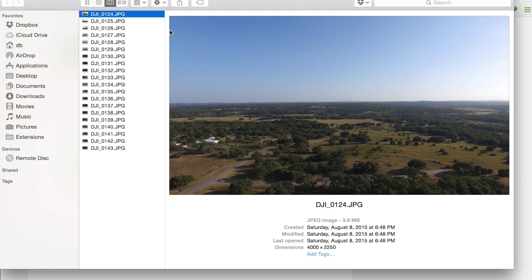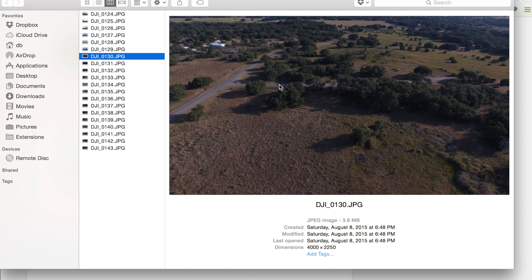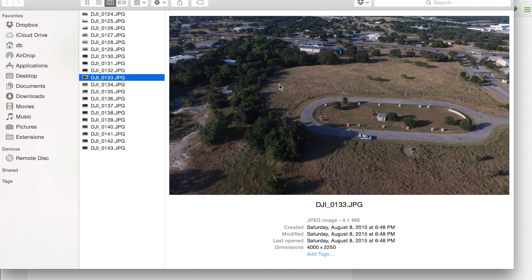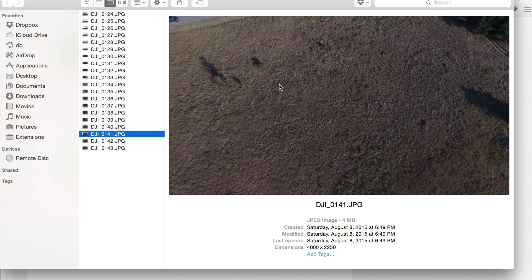Here are 20 photos that I took from the Inspire One using Drone Pan at about 200 feet in the air. You can see that they're all spaced out at about 60 degrees, and then the gimbal pitches down. What I'll do now is run these through PT GUI and we'll have a nice stitched panorama.